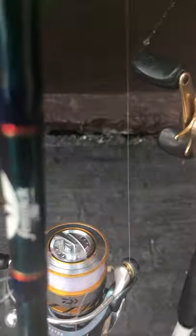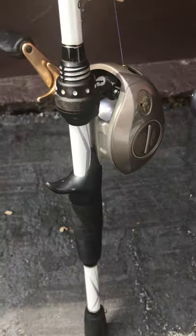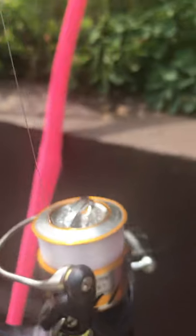Those are the ones that I have in my truck that I'm using right now - well, not my truck, but I think you get the point. The next one is a Fenwick with another Dawa Revros reel.